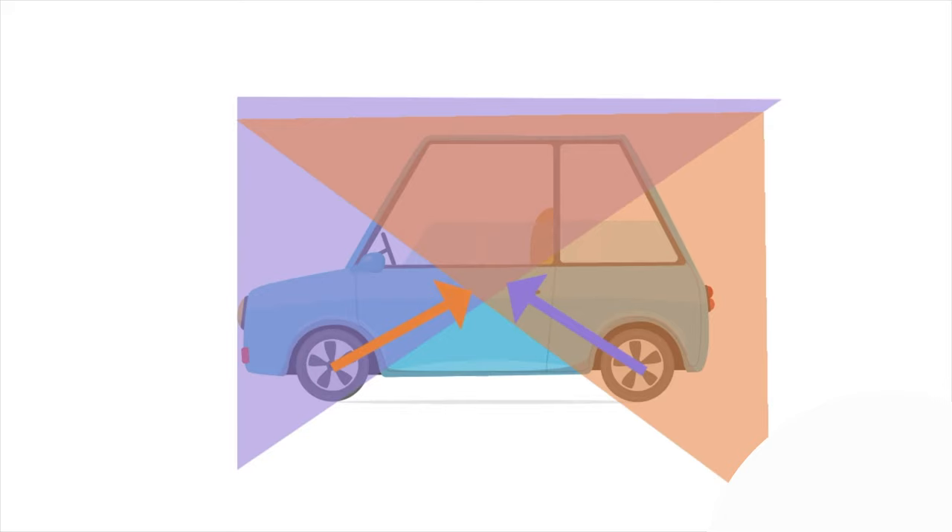Anti-squat makes the rear end not compress during acceleration. What we're doing is dialling in a small amount of anti-squat so that the rear end compresses a small amount but not all the way down. For the front end, we want to compress as much as possible to help shift the weight forwards, but more importantly have those springs really push the axles down into the ground and create as much traction as possible.